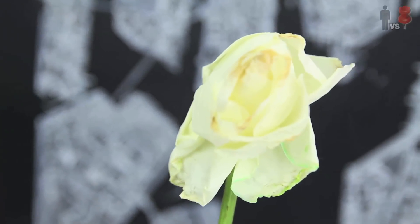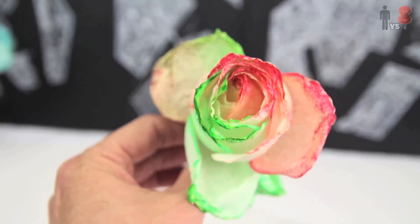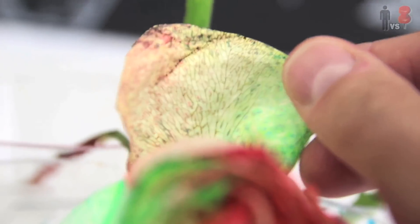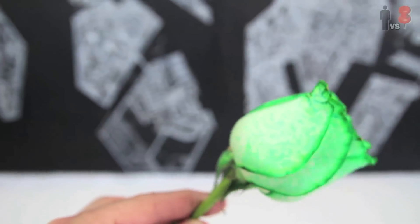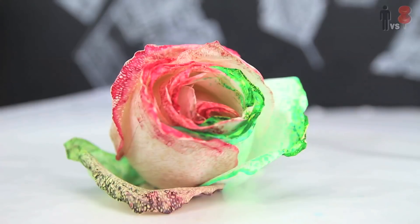Alright, 24 hours later, the last day, and these roses look like shit. They're half dead — limp, dying, spotty, discolored, flimsy. I don't even know what's going on with that one. Definitely a no-go. Definitely not giving these to anybody.